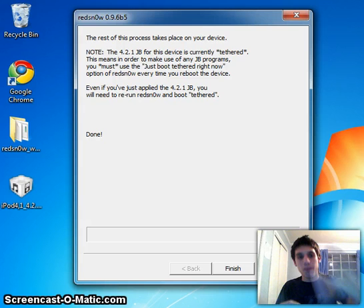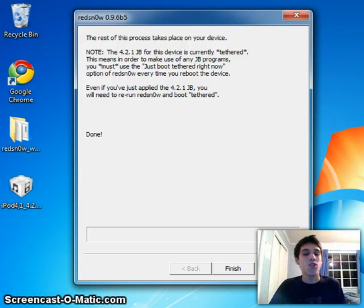Just whenever you reboot, boot back into tethered mode like I showed you and you're good to go. You now have a jailbroken iPod Touch 4th generation on 4.2.1. It also works on the iPhone 4 — I did the same exact jailbreak on my friend's. Thanks for watching. If you haven't checked out my previous videos, please go watch them. Please comment, rate, and subscribe. If you need any help, post a comment in the box below. Have a great day, bye!